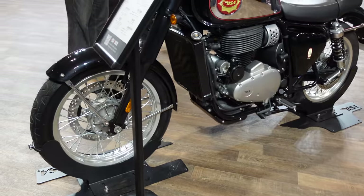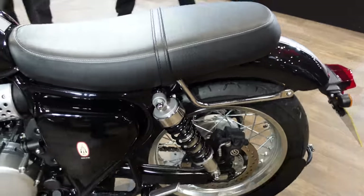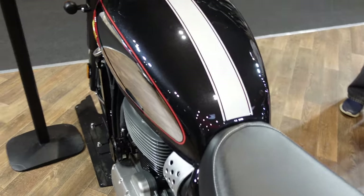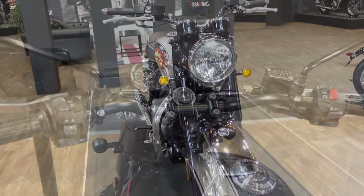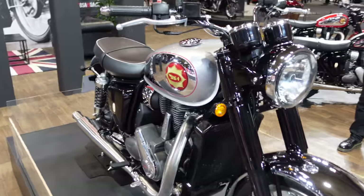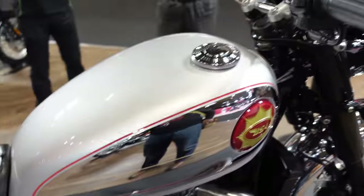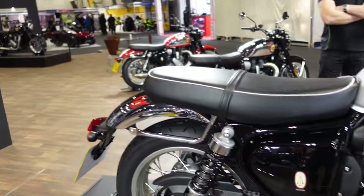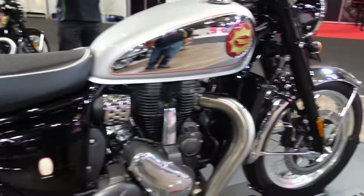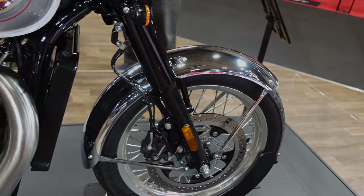This is the one in the black paint job, which I actually quite like — quite similar to the red but instead it's got this silver stripe over the tank. This particular one is the silver sheen paint job, with no tank stripe on this one, and chrome mudguards both at the back and at the front, whereas all the other colorways have the same color as the tank.